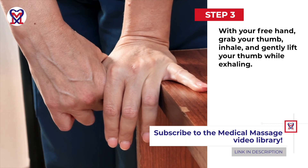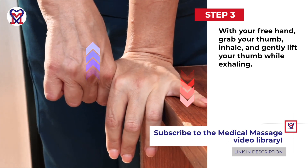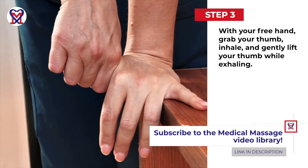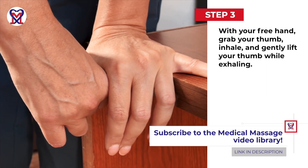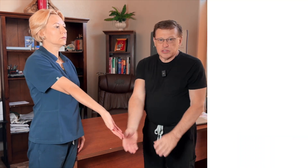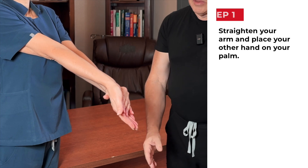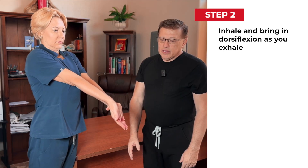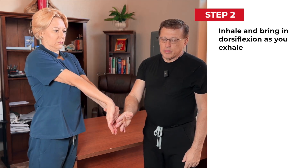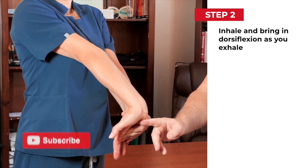Inhale, exhale, inhale, exhale — and one more stretch along the carpal tunnel. Ask the patient to make the arm straight and put the other hand on the palm. Inhale, and during exhalation they need to bring in dorsiflexion, which decompresses the carpal canal as well.